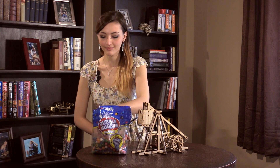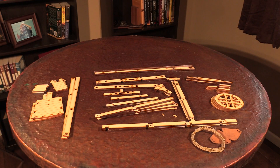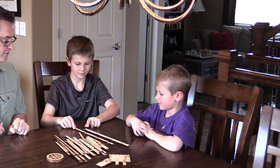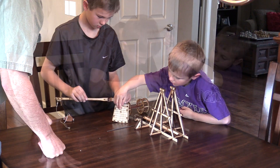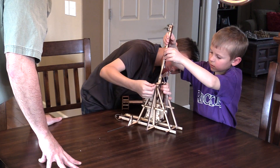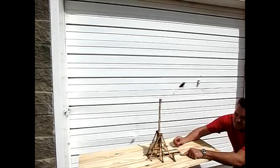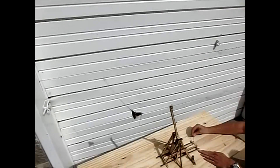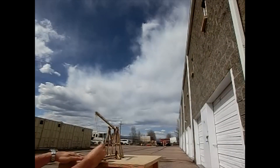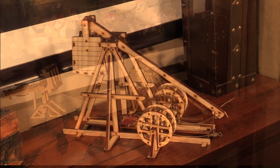This scale model shoots gumballs. It comes to you as a kit of parts that you assemble, and is a great way to learn medieval history and simple machines. And when you're done firing candy at the enemy, it makes a wonderful item for display or a gift.